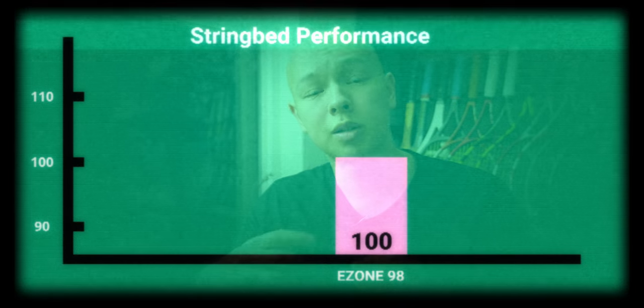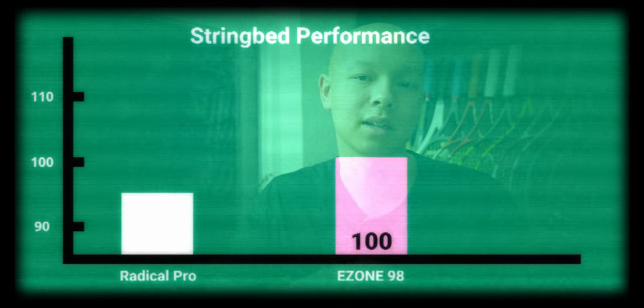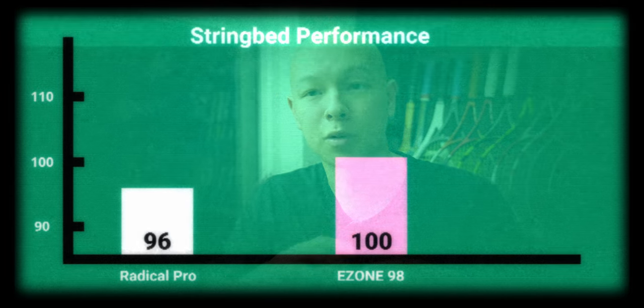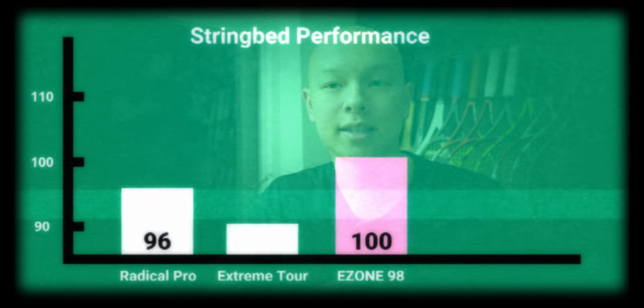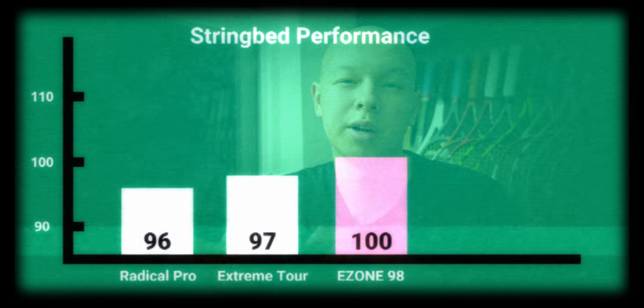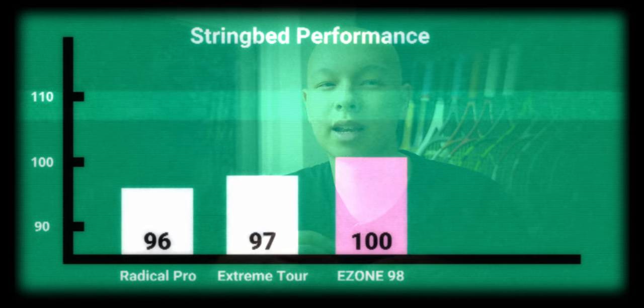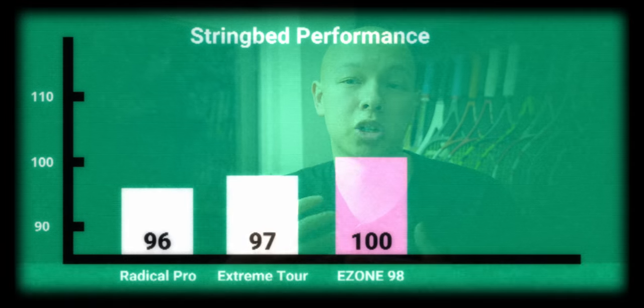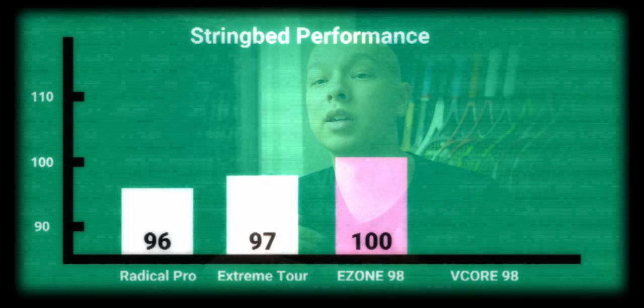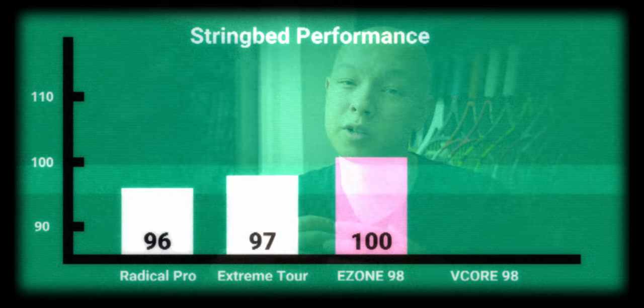For comparison, the Radical Pro scores 96 — a slightly lower launch angle with a tighter pattern. The Extreme Tour comes in at 97. The previous version EZO 98 scores 102; I was getting a bit higher arc on my spin shots with that racket, hence the higher score. And then the V-Core 98, which is really geared towards more spin with a more open pattern, scores 110.